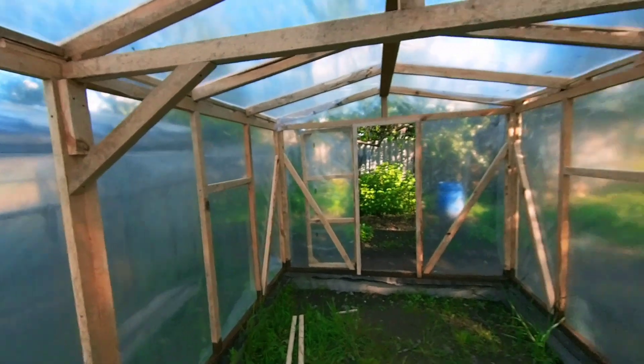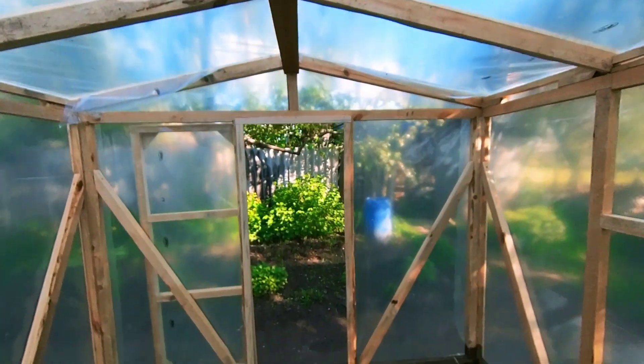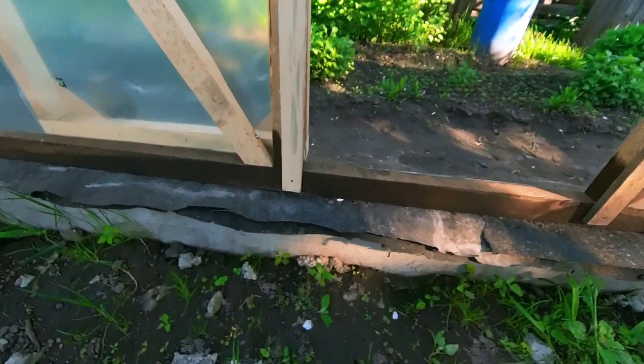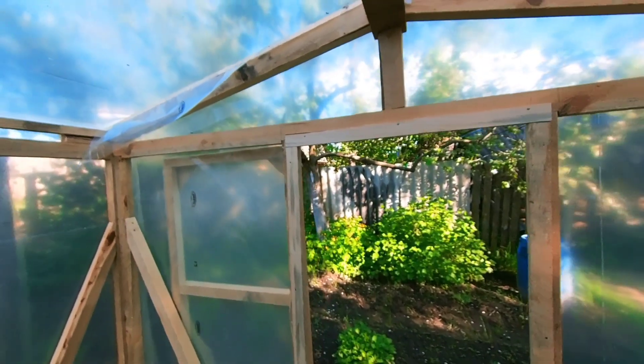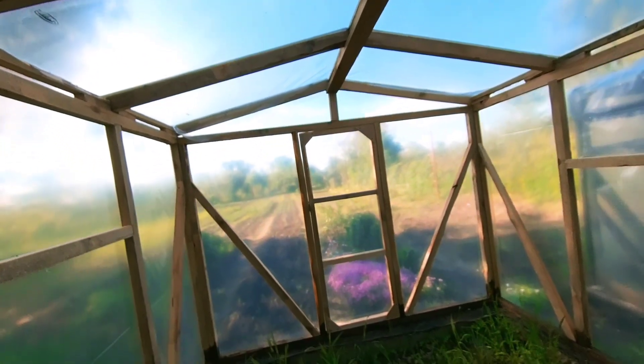Doors were made on both sides — also for easier ventilation on hot days. In principle, one door will be used regularly, and the second one just in case it gets very hot. It hasn't even been cut out yet.